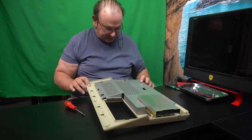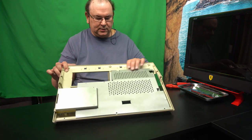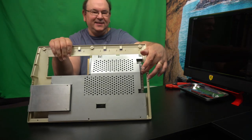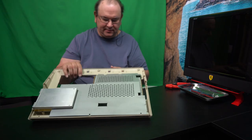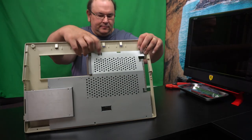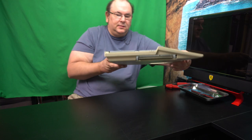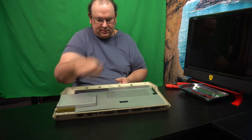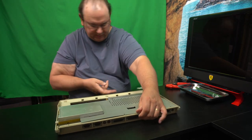That wasn't easy to get the holes aligned, but it's actually aligned now. And then there are these two screws here. If you look at it, it looks pretty aligned. That should be okay.